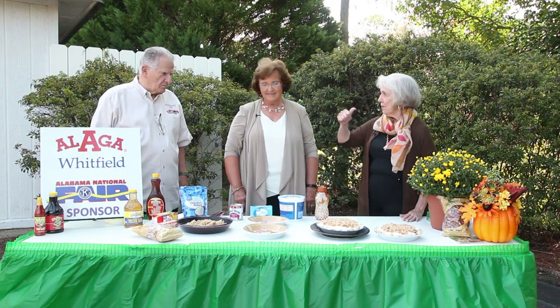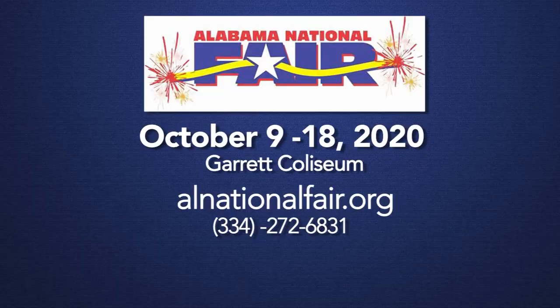Thank you so much for coming and doing this. Thank you for having me — we need more cooks like you. I really appreciate everything that the fair supports and their charities. Families who cook together stay together. Be sure you come out to the fair — you're going to be safe and it's a wonderful experience. Thanks for being with us, and we'll be right back.